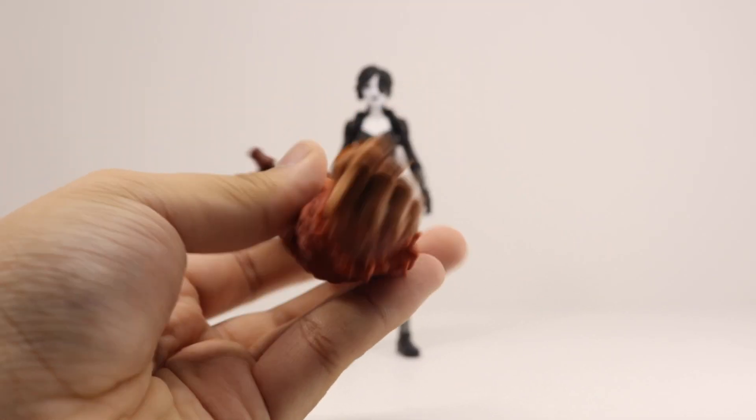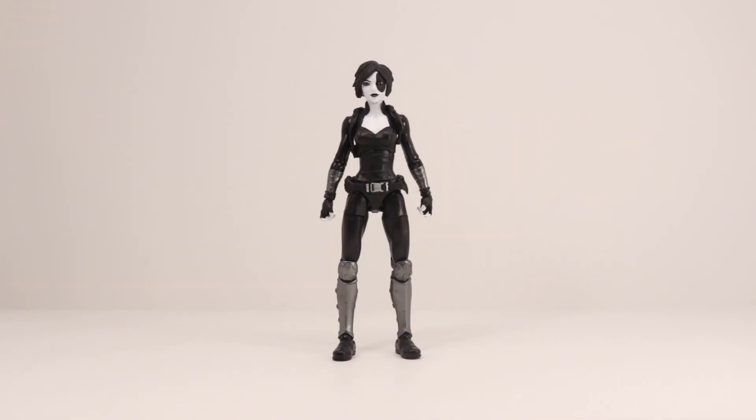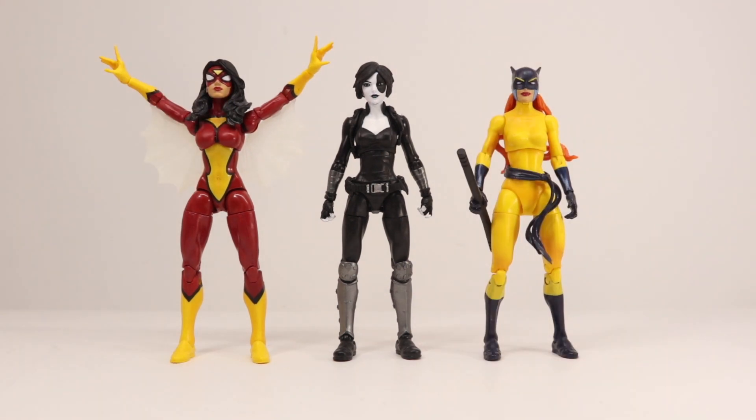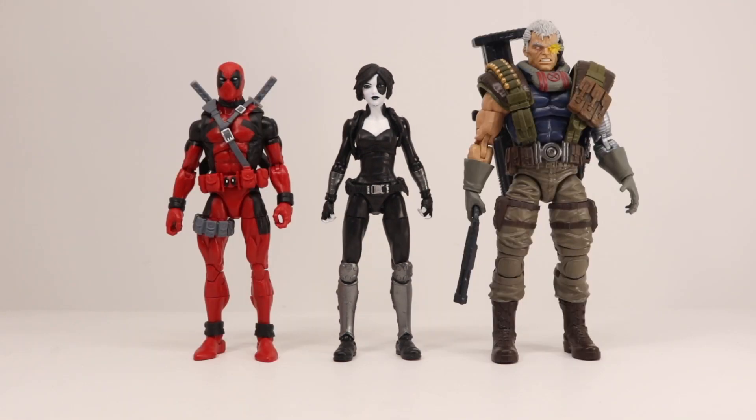Domino comes with the right arm of Sasquatch. Now doing a size comparison, here is Domino next to Spider-Woman, Hellcat, Lady Thor, Invisible Woman, and the two previous figures from this wave.